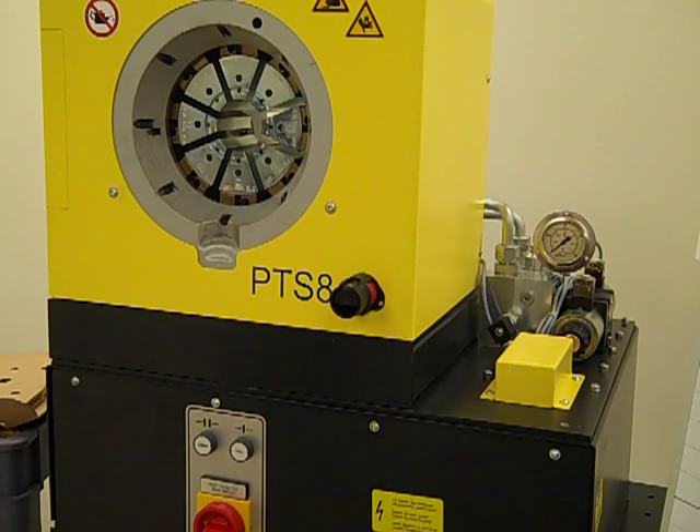Your final crimp diameter is a critical component, and you will get help in that area from the hose and coupling manufacturers. Follow the steps we have outlined and demonstrated here. Good luck and enjoy your new press.